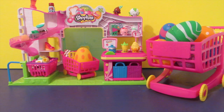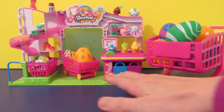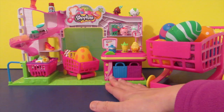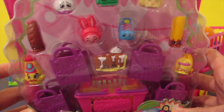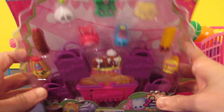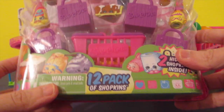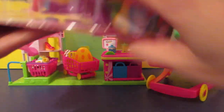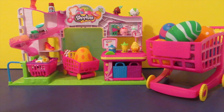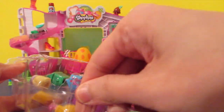Hello guys, today I want to show you more Shopkins. As you can see, I want to share my collection here in the back. This one I have is Season Two Shopkins — look at that! I'll open this one for you and try to take them out of the box.